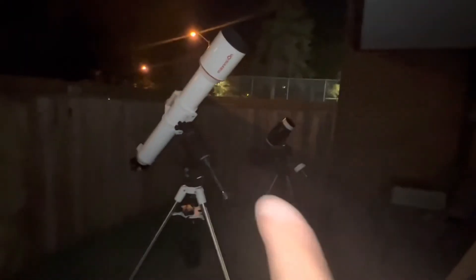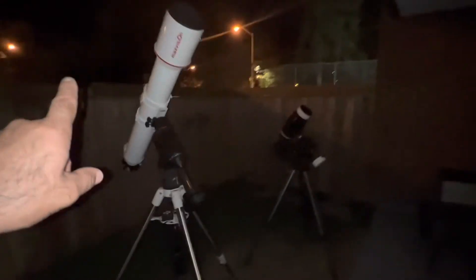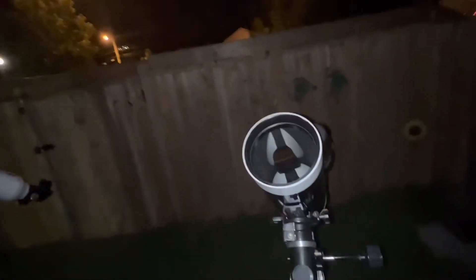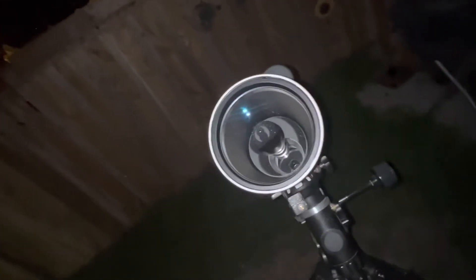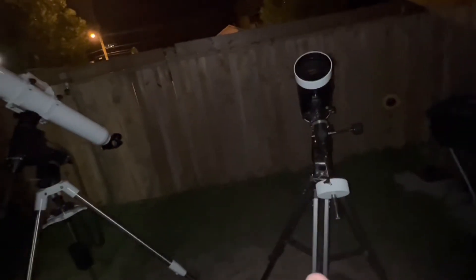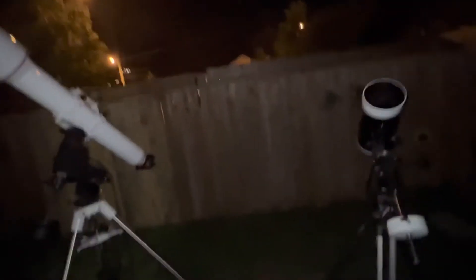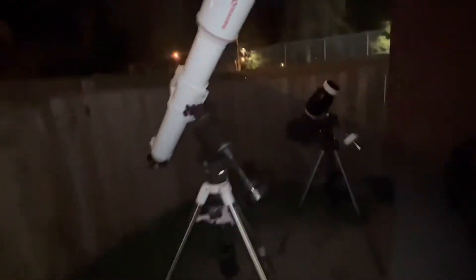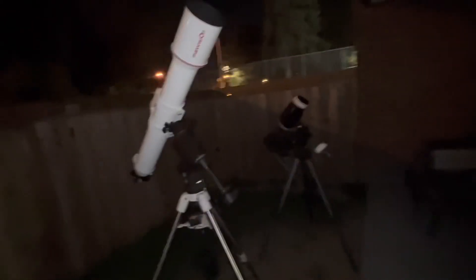Just a quick recap: these are both five inches, but the refractor is a clear aperture five inch, which should give it a slight edge, because the Maksutov has a central obstruction. Even though its mirrors are 92% reflectivity, it loses a little, making it roughly equivalent to a 4.8-inch refractor. But theory is theory — let's actually test it and see.